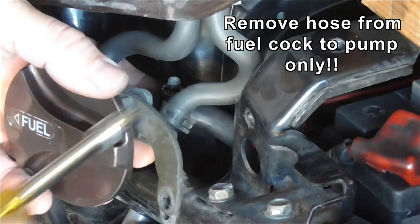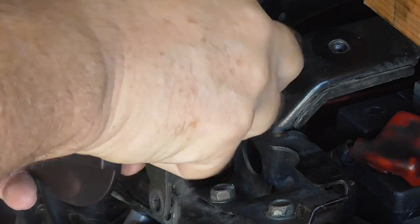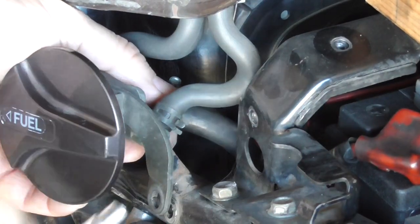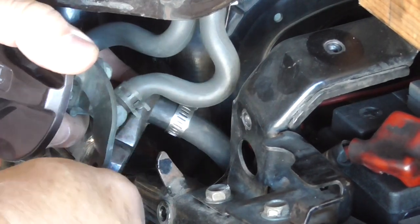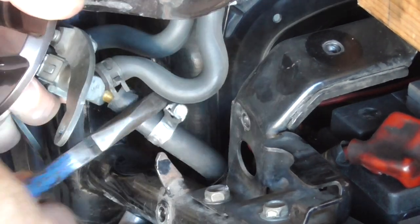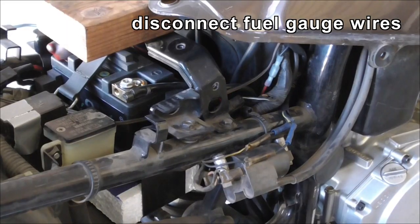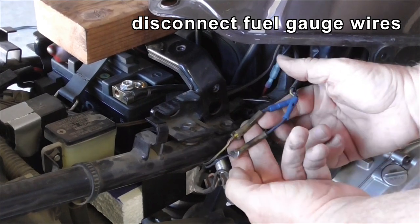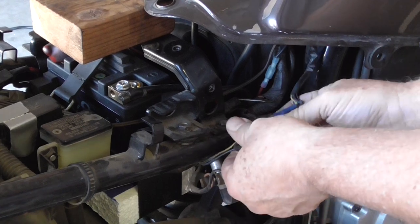The next stage is disconnecting the fuel hose that goes from the fuel cock to the fuel pump. This step's a little messy. Round on the other side now, and there are these 2 bullet connections — I've had to replace the wires — that go to the fuel gauge.